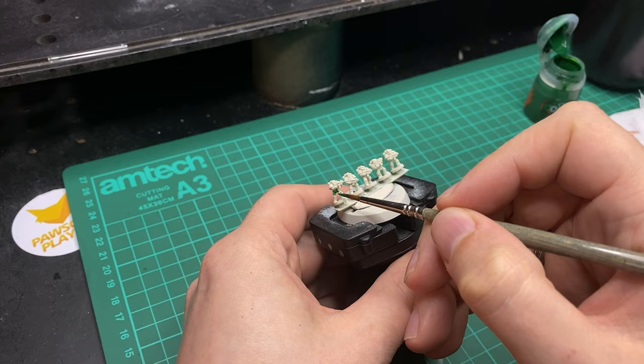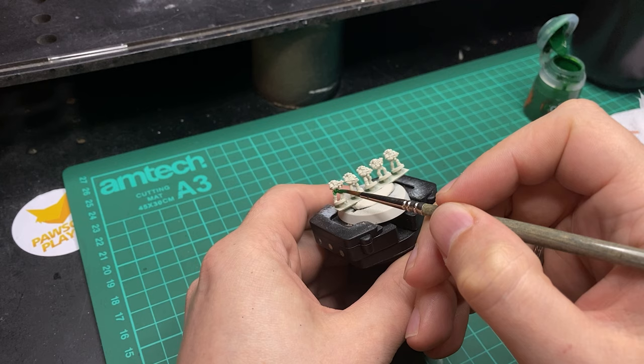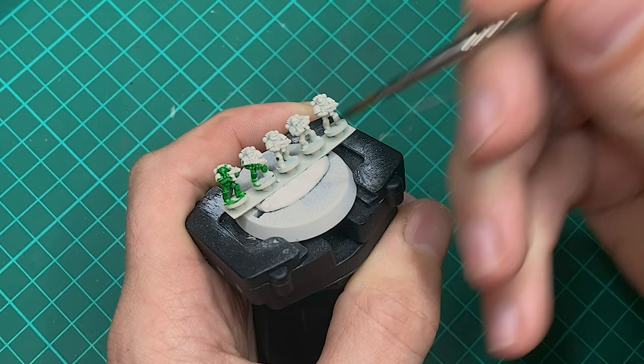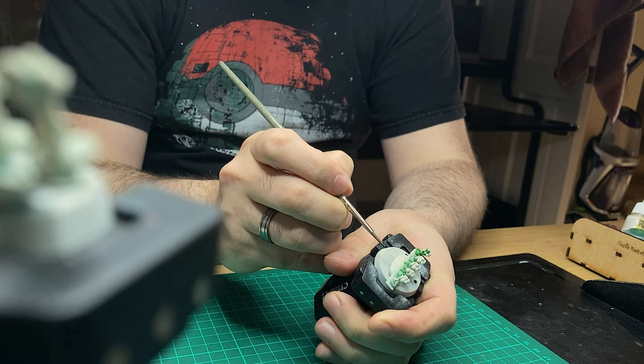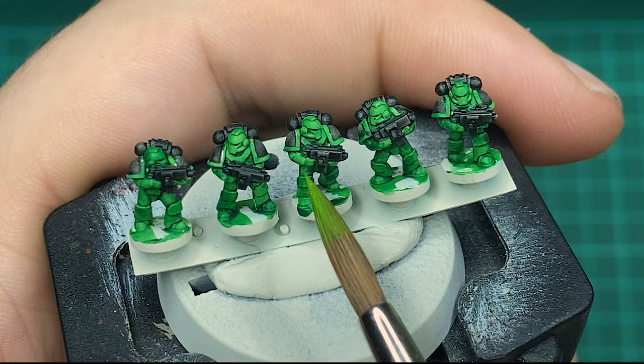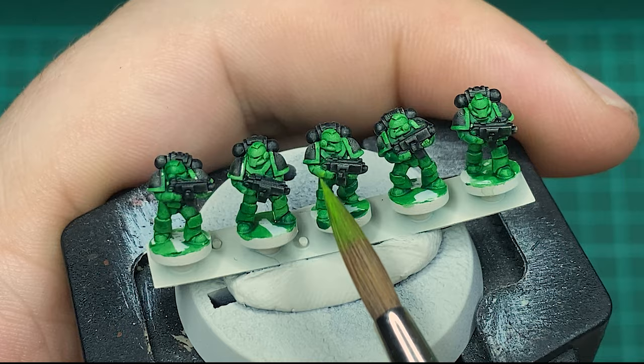For the marines on this build I want them to look similar to my army, so I went with the same colours but on a much smaller scale. It was a Wraithbone base coat followed by Warp Lightning Contrast paint, a spot of Moot Green with a touch of yellow for highlights, and these were looking pretty good. I added some Black Contrast paint for the backpacks and shoulder pads, worked on the guns, added a little bit of flame on the shoulder pads, and yeah, that was pretty much it. These didn't take long to paint at all.